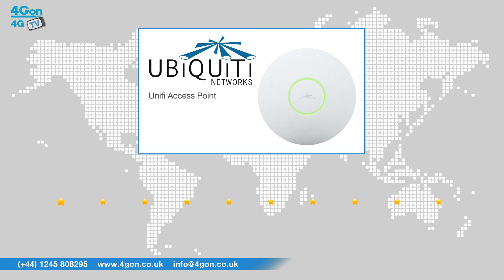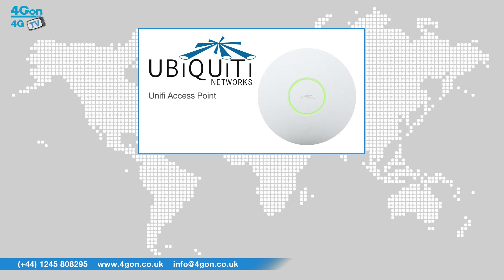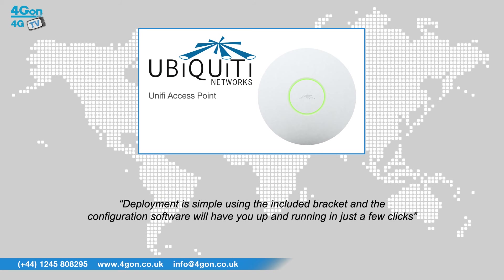After reviewing the Ubiquiti Unify access point, we've given it a 4G On rating of 8 out of 10. The UAP is scalable, easy to manage, easy to configure, and performs exceptionally. Deployment is simple using the included mounting bracket, and the configuration software will have you up and running in just a few clicks.